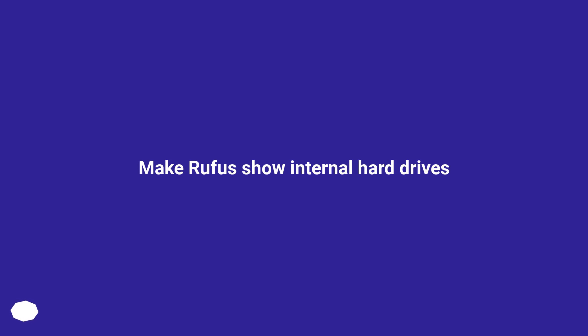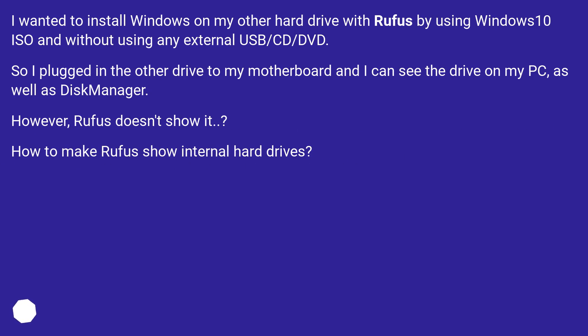Make Rufus show internal hard drives. I wanted to install Windows on my other hard drive with Rufus by using a Windows 10 ISO and without using any external USB, CD, or DVD. So I plugged in the other drive to my motherboard and I can see the drive on my PC as well as Disk Manager. However, Rufus doesn't show it. How to make Rufus show internal hard drives?